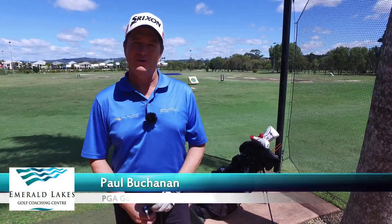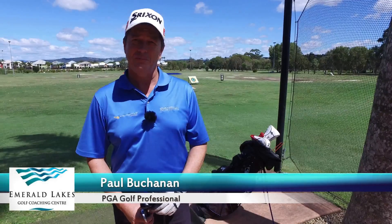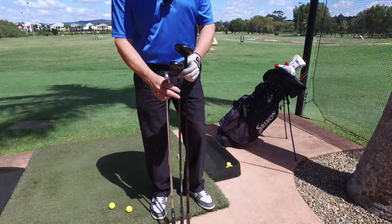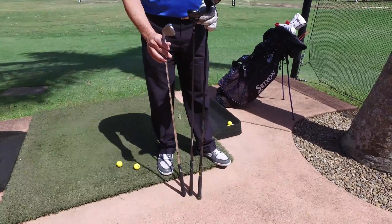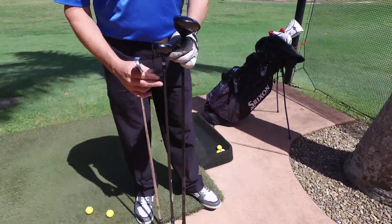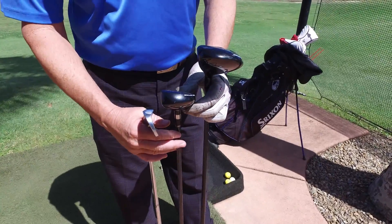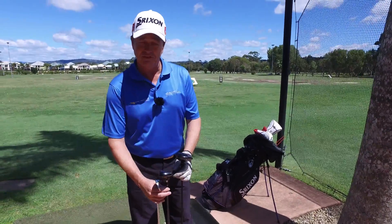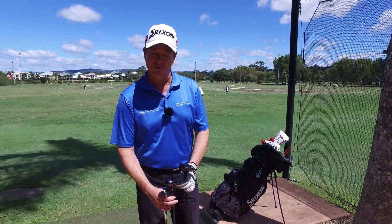Hi, I'm Paul Buchanan with Emerald Lakes Coaching Center. Today's quick tip is going to be about hybrids. If you take a look at these three clubs, you can see they're different lengths. I have an iron here, a four iron, a hybrid, and a three wood. People get a little bit confused on what to do with that club in the middle, so the best way to describe it is it is an iron. So we're going to treat it just like one.